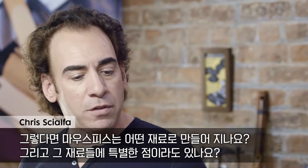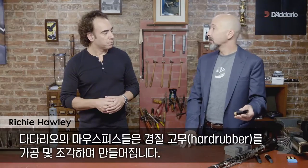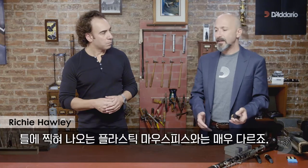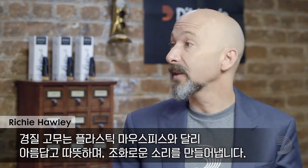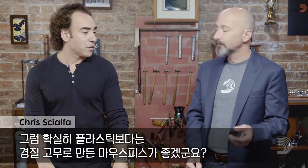What materials are used to make these mouthpieces and is there anything unique about those materials? These mouthpieces have been milled, which means carved out of hard rubber. It's very different than a mouthpiece that's been molded out of plastic. Hard rubber has a beautiful warm and singing sound unlike a plastic molded mouthpiece. So clearly worth the investment. Definitely.